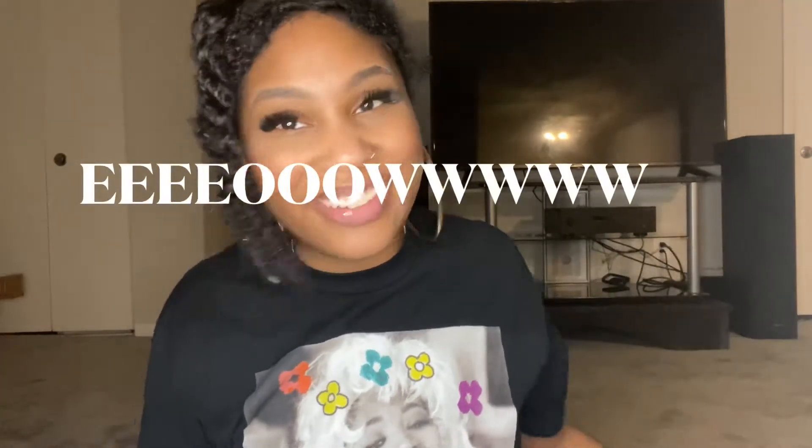Hello everybody, my name is Chyna, welcome back to my channel. I'm coming back to y'all with a brand new video today.